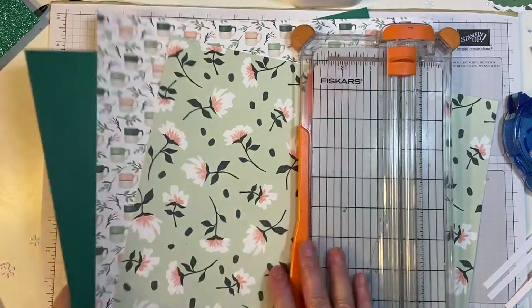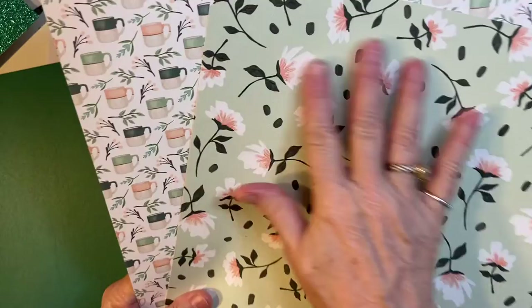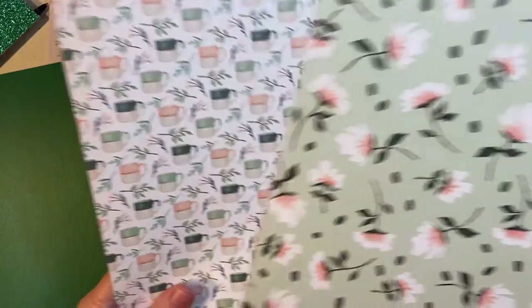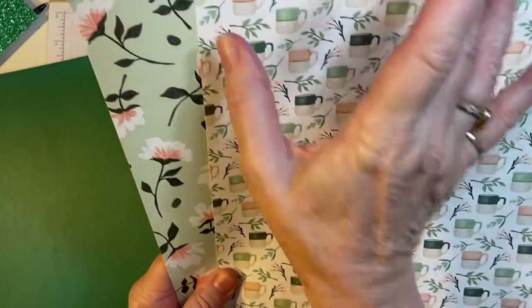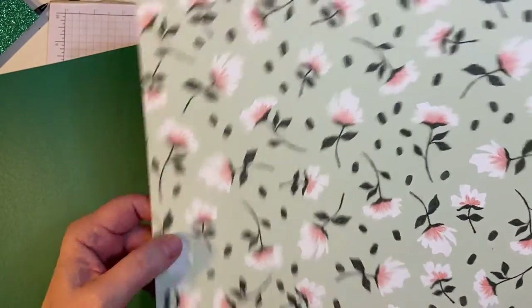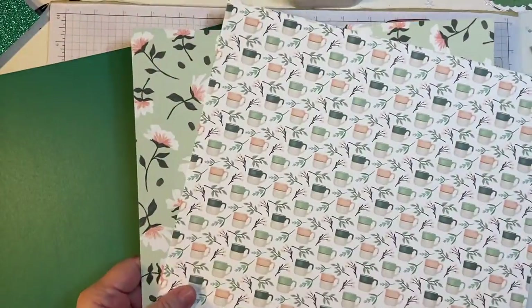I have two pieces of pattern paper and a solid cardstock. This is from my shimmer collection. And this is from my latest Club Echo Park collection called Gather at Home. This piece is what we call directional — the cups need to be going straight up and down — and this is non-directional. It's going to look the same no matter which way you turn your paper. I will show you that.